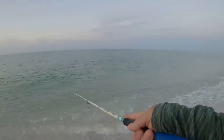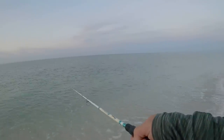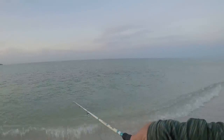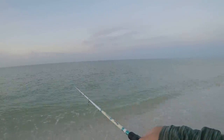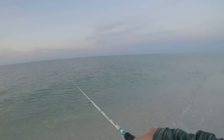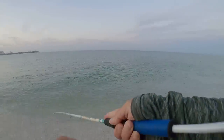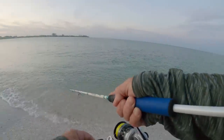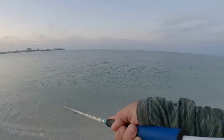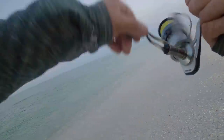Cast number two. I've got a 3/8 ounce jig on here. This current's just barely moving so I think I got the right weight on. I haven't been here since spring, we are now in fall. Oh that was a hit, that was a good hit! There he is - come on, get it. Come on, there he is. Oh that's a good one, that's a good one - big lady fish!